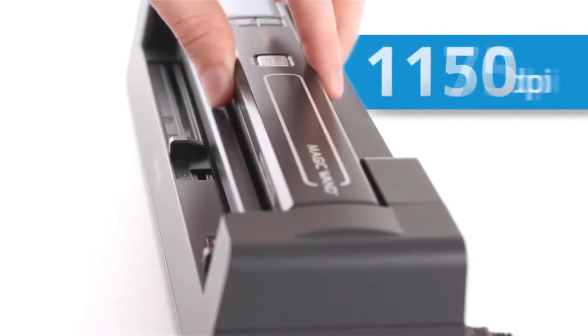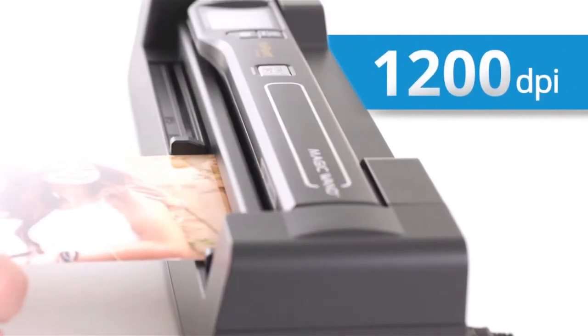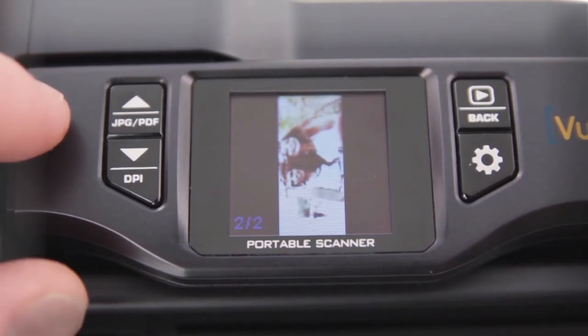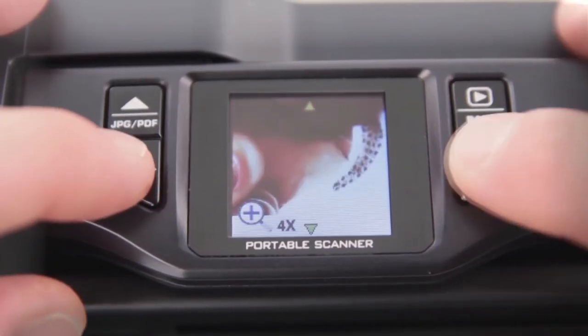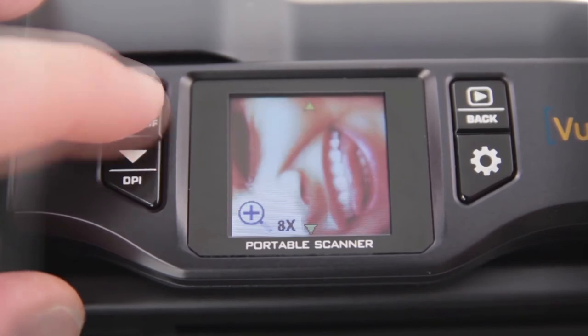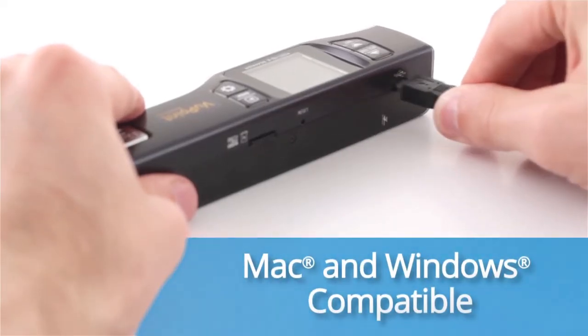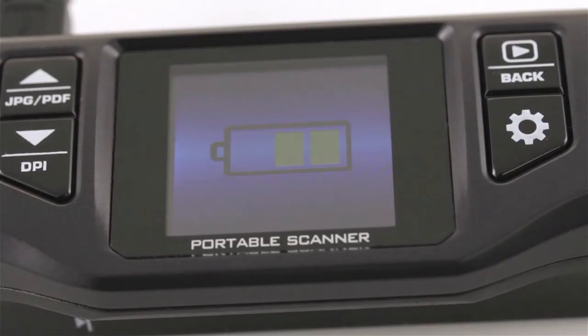Increase your resolution up to 1200 dpi just by connecting to the auto feed dock. It will surprise even the toughest critics. Preview your scans down to the last detail on the color LCD panel with 8x zoom. Mac and Windows compatible, and a built-in rechargeable battery means you can scan wherever you are.